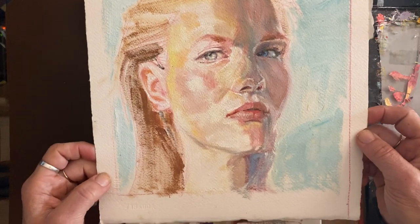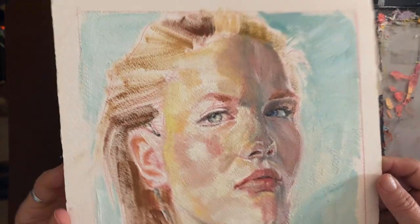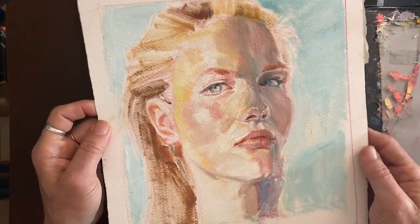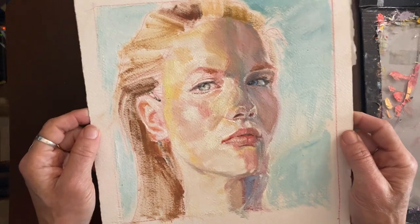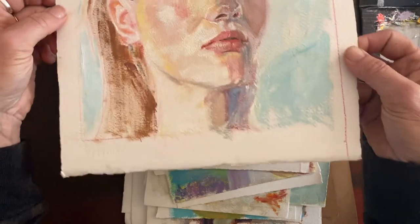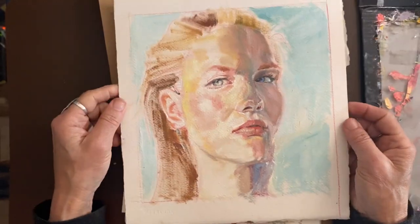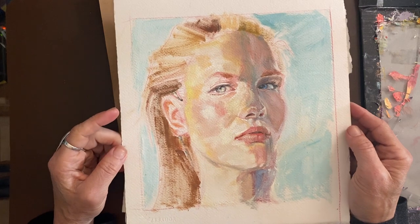I did this piece a few months ago. Again, it's on Arches oil paper — a lot of these are from a larger Arches oil paper pad that I had; I think I still have a couple of sheets left. I would just cut them down, keep some of the edges kind of up, and do some paintings. So this is a light and shadow study.